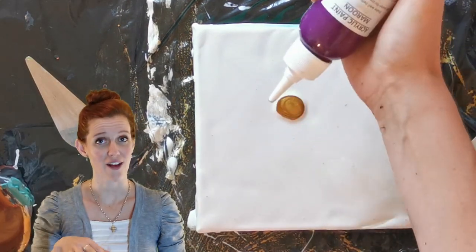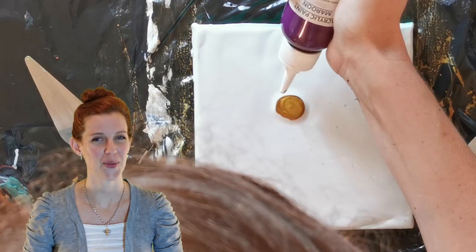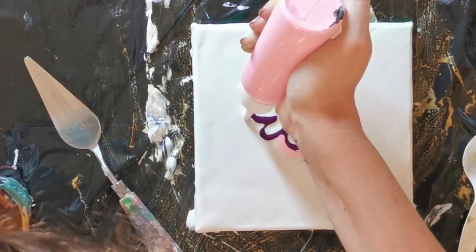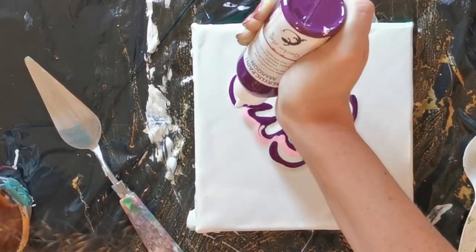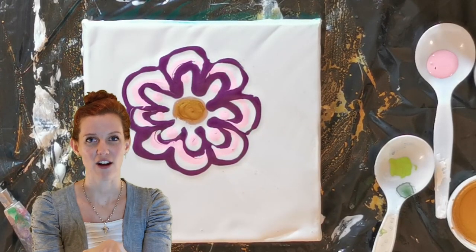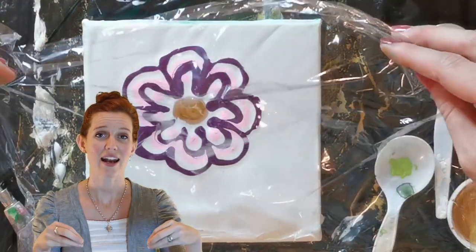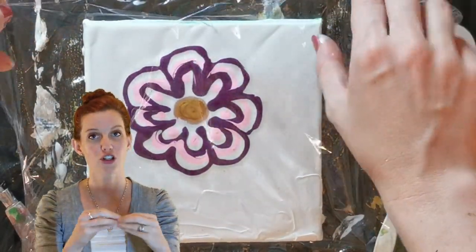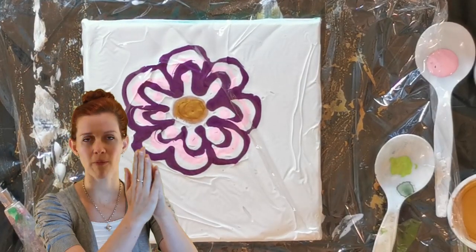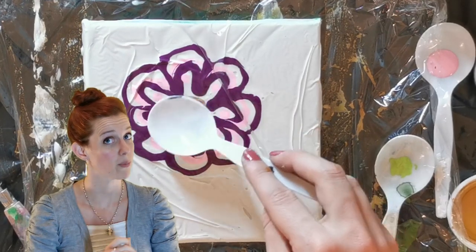Put down your colors in whatever formation you want — however many petals and layers of different colors. I'm sticking to purple and pink. You then place your cellophane on top of the entire canvas, pick it up from all four corners, and very evenly pull it to the center and off the canvas. If you pull from one side, the paint moves left to right and will not create a flower — very important step.